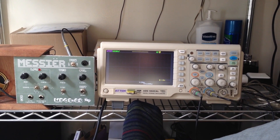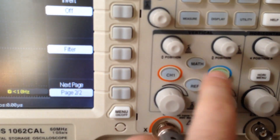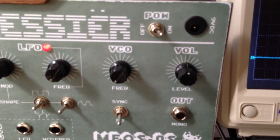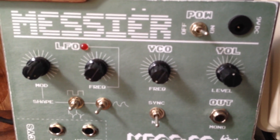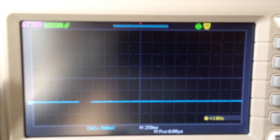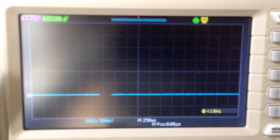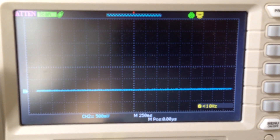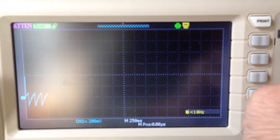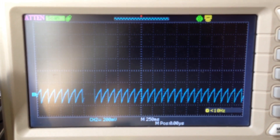First up, let's check out the VCO. Let's turn on channel 2. Right now the volume is set to halfway and the VCO frequency is set all the way to its lowest, which is off, so we don't see anything. Let's slowly turn up the VCO and you'll start to see a very slowly oscillating wave.